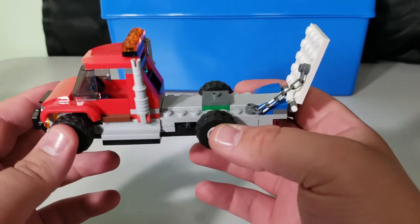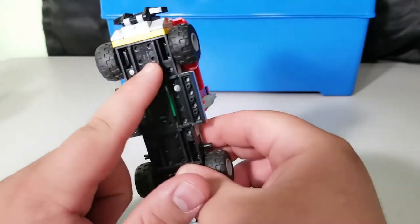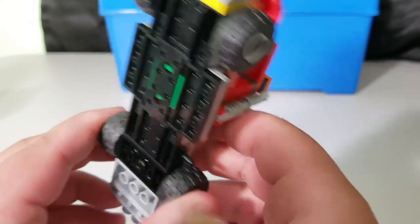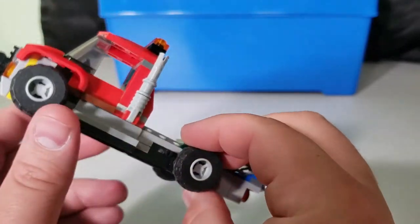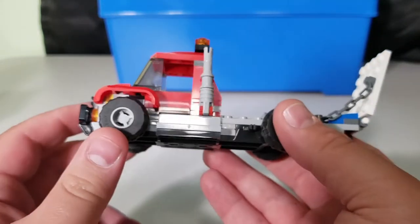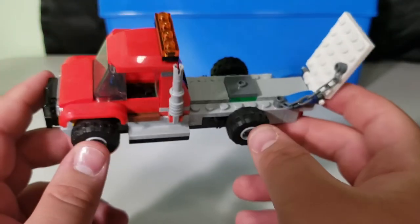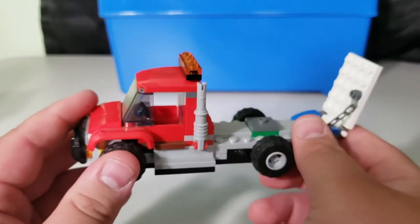The flatbed truck uses the same modular plate on the bottom for the front wheels as the police car does, but the back wheels use an extra wheel piece that makes them stick out, which I don't like. If they'd used the same approach as the police car I wouldn't have an issue with it. Overall I like the design given the limited parts, but I wish they'd fixed the wheel issue since you don't get another vehicle out of the second build.